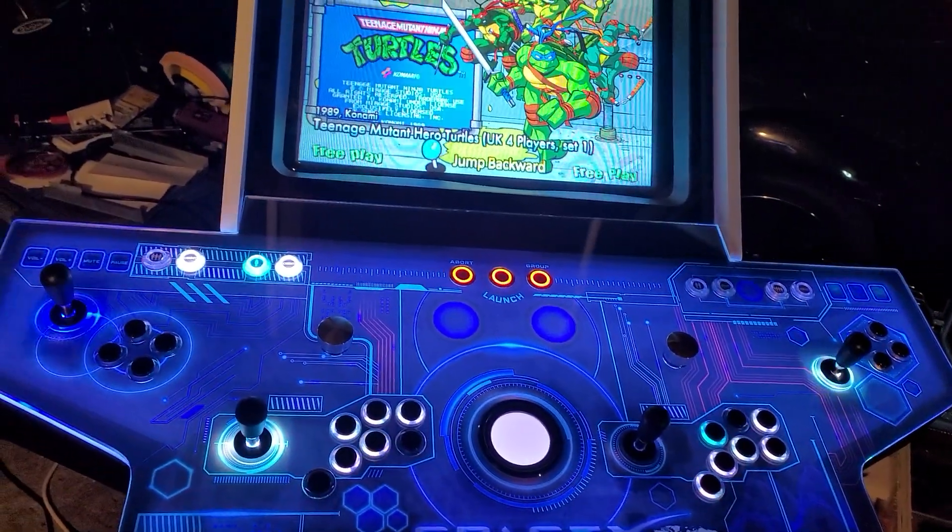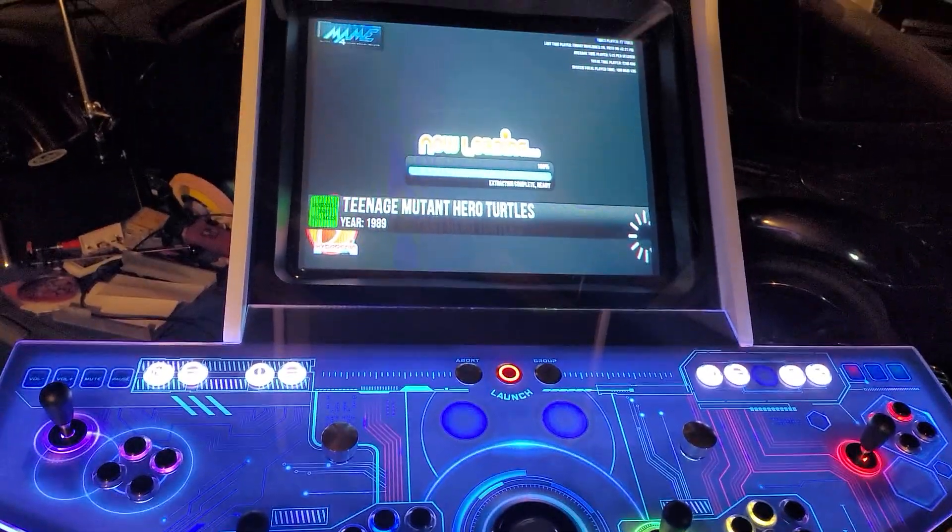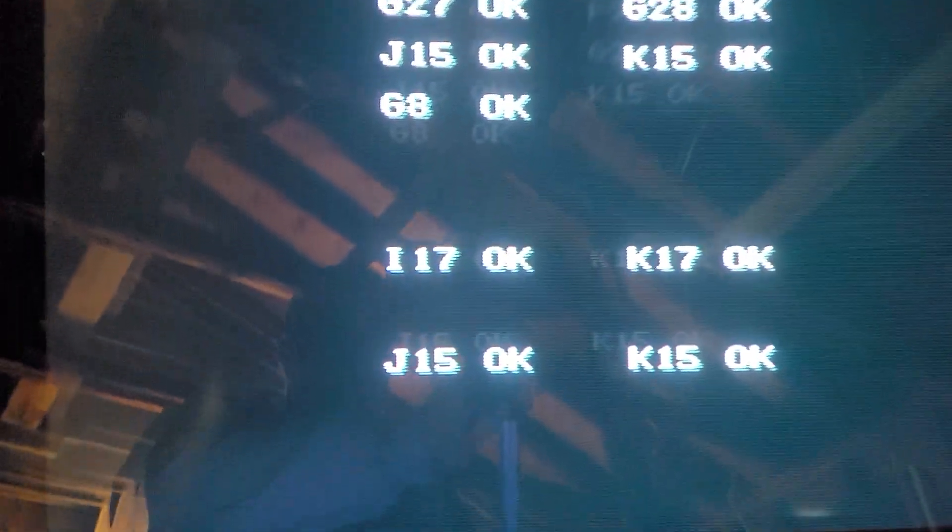Let me just throw that on — that's gonna load that up. And this is all at 240p, so that's gonna switch. 240p, all scan lines and such.